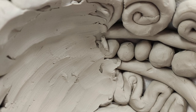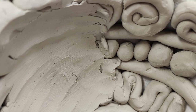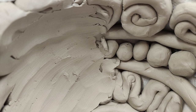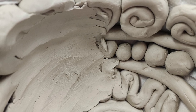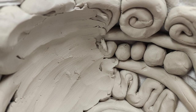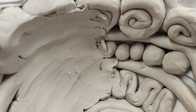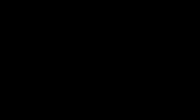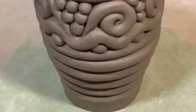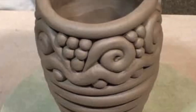Once your bowl is completely made, begin to combine and blend the coils together by taking your index finger and your middle finger and slowly blending all of the clay pieces together. It's important to go slow and not press too hard so you don't make any holes. We're going to let it dry for several days and then fire it. Voila, you're done! I'm going to be showing you some unique glazing techniques, so stay tuned.